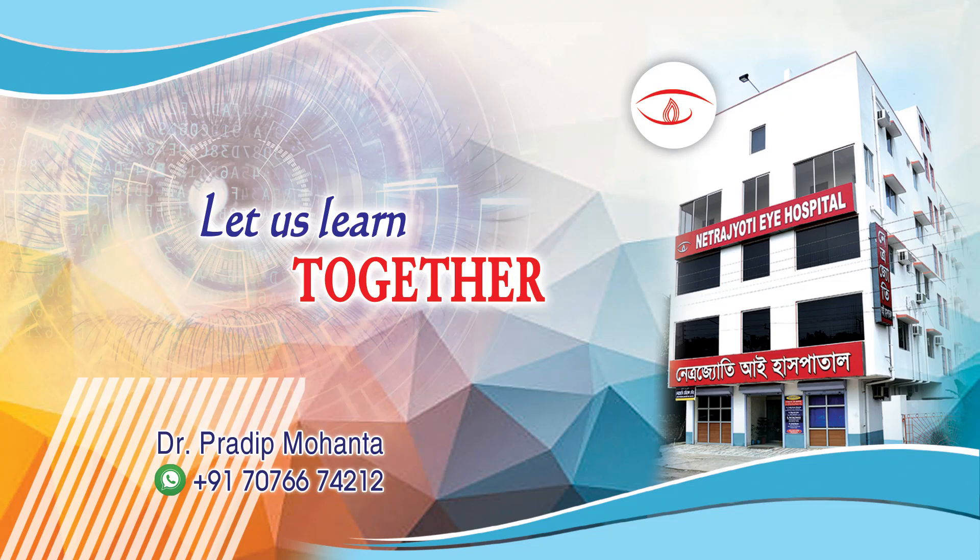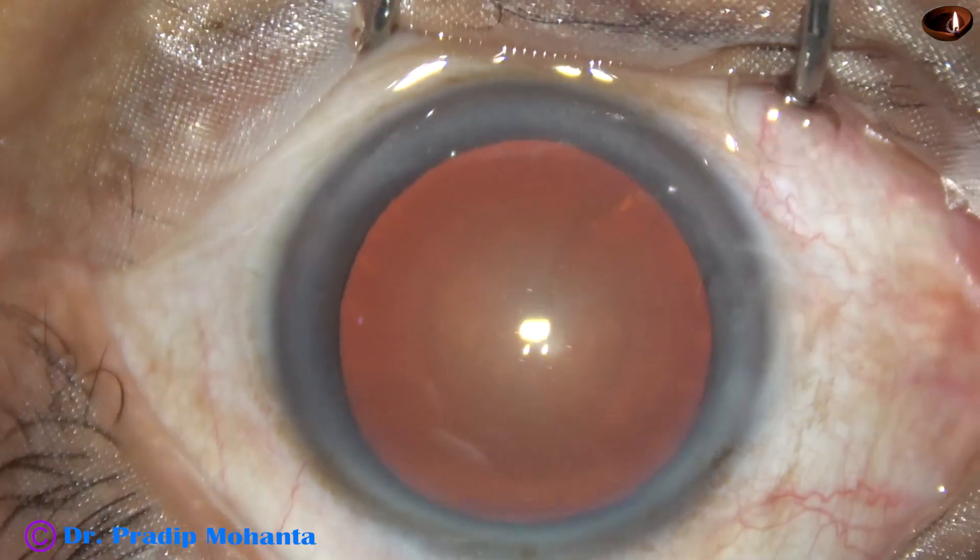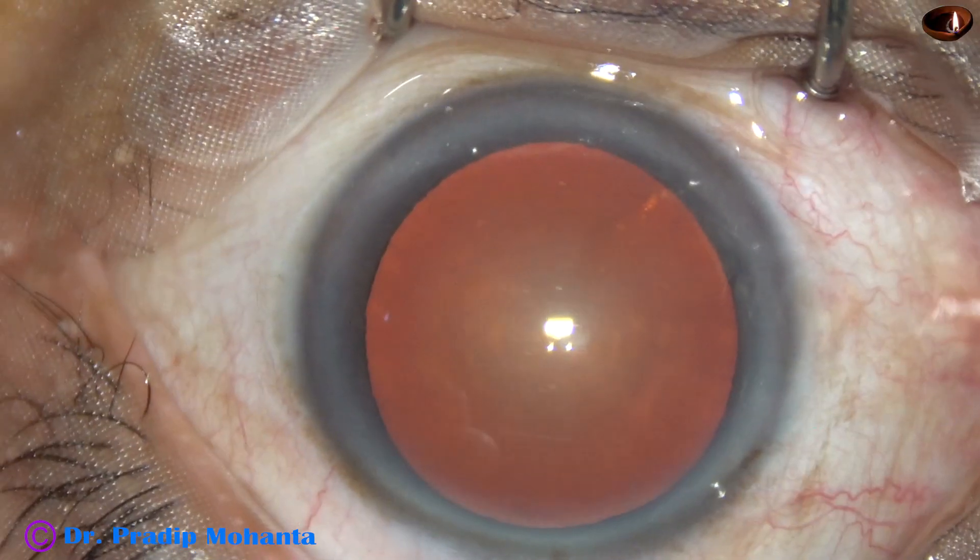Friends, welcome to my workplace at Rana Ghat, West Bengal, India. Let us observe this routine unedited phacosurgery.